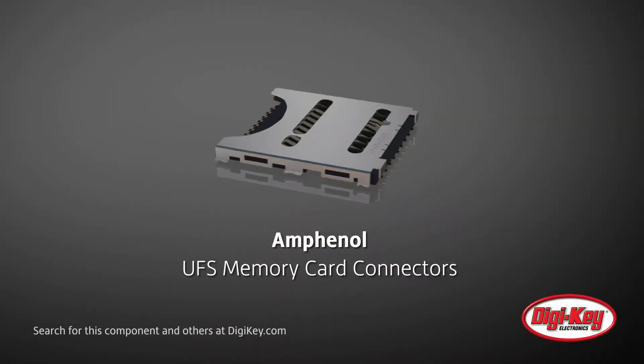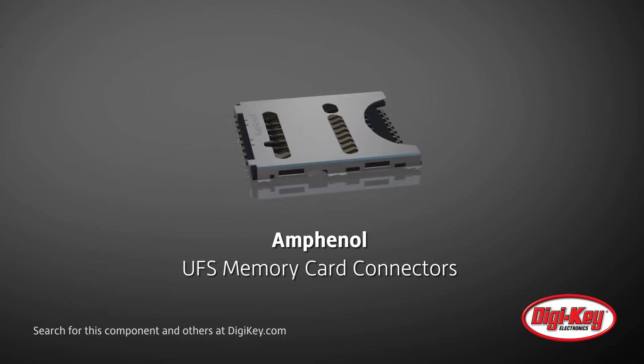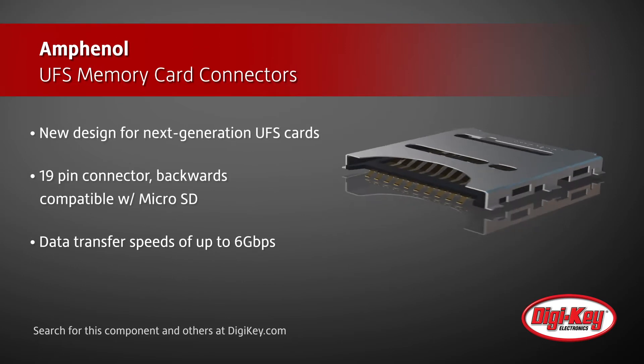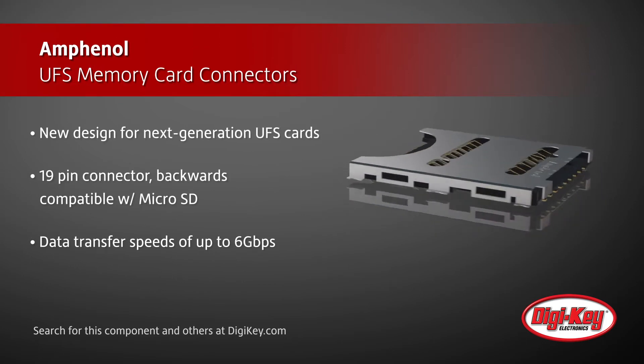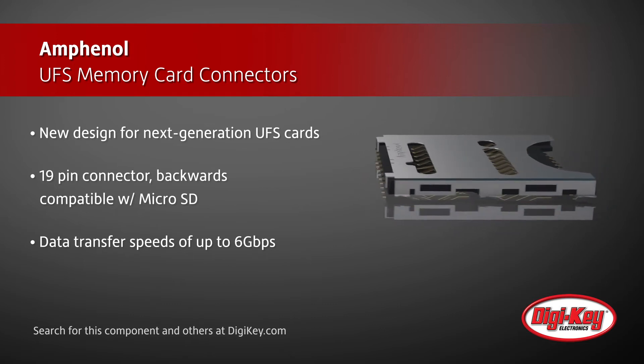Amphenol's UFS memory card connectors are the first card sockets that support both universal flash storage and microSD cards. The connectors support up to 6 gigabit per second transfer rates on the emerging UFS standard, but maintain backward compatibility with the microSD standard.